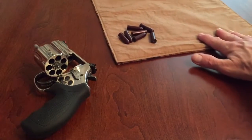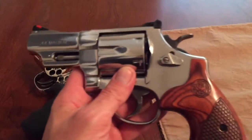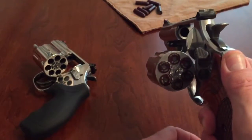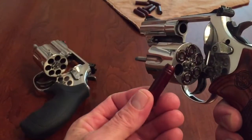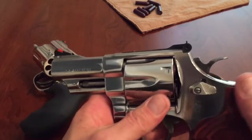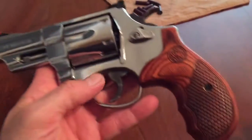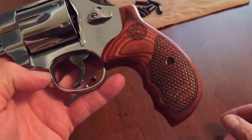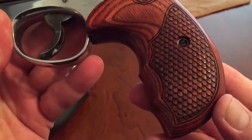Another gun I have over here — take a look at this real quick. This is a step up. Again, more snap caps — it is not loaded. This is a model 629, 44 Magnum, Talo edition. Sweet. Three inch barrel, Talo edition. You can see the custom wood grips — they look great, they feel great. That texture is called lizard skin. I really like it.